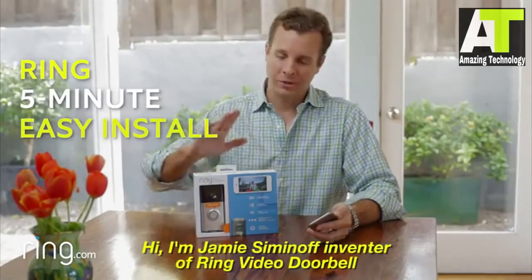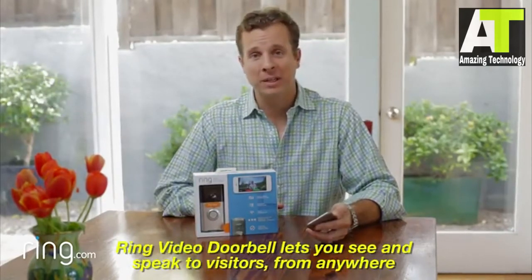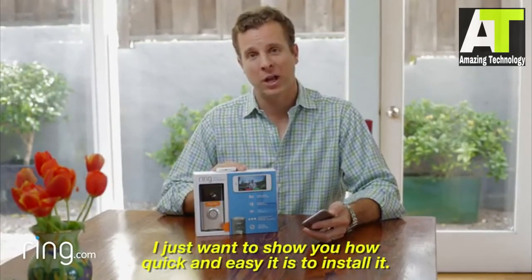I'm Jamie Siminoff, inventor of the Ring Video Doorbell. Ring Video Doorbell lets you see and speak to visitors from anywhere using your smartphone. I just want to show you how quick and easy it is to install it.